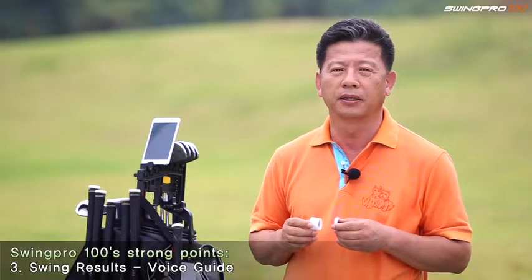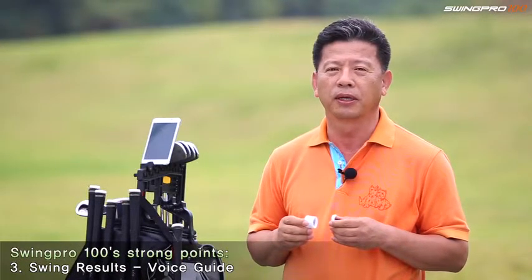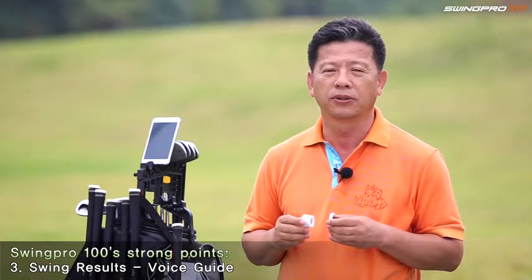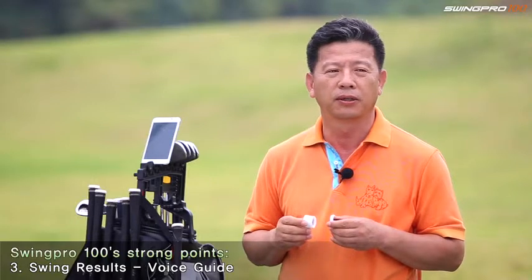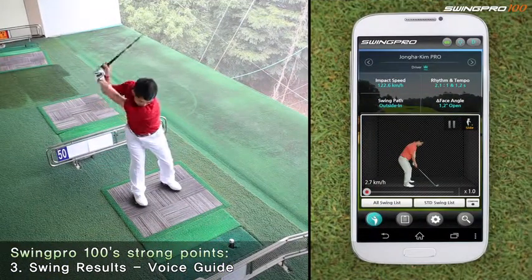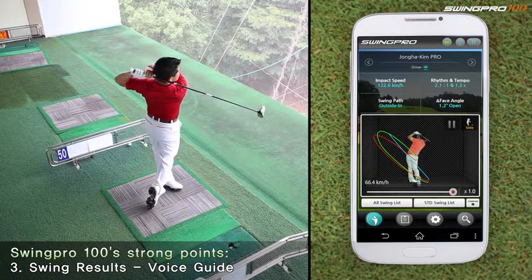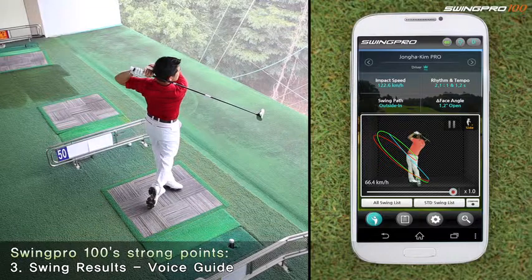Third, Swing Pro offers a wide variety of features. Voice Guide will read to you the main data from the swing you just executed, making performance checking even easier. For example: speed 108 km, rhythm 2.8, face angle 8.3 degrees closed.